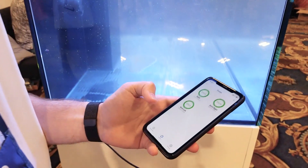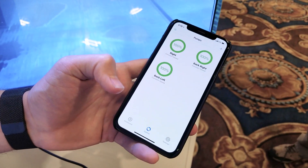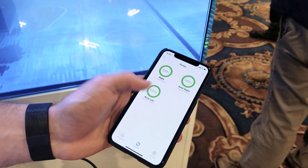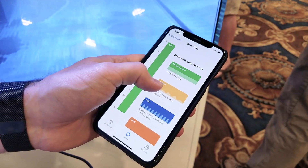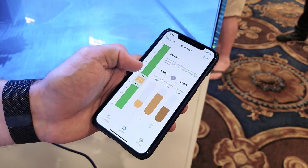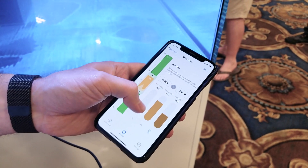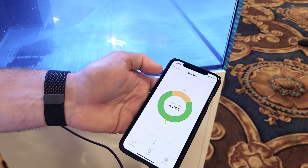So we'll take a look at the app here. Right now the three pumps in this tank are grouped together, so you can very easily go in and edit the schedules. Just hit the edit button and drag the new random mode onto the schedule. You can edit the start and stop time, add the speeds, and then just hit done and save it to the device.